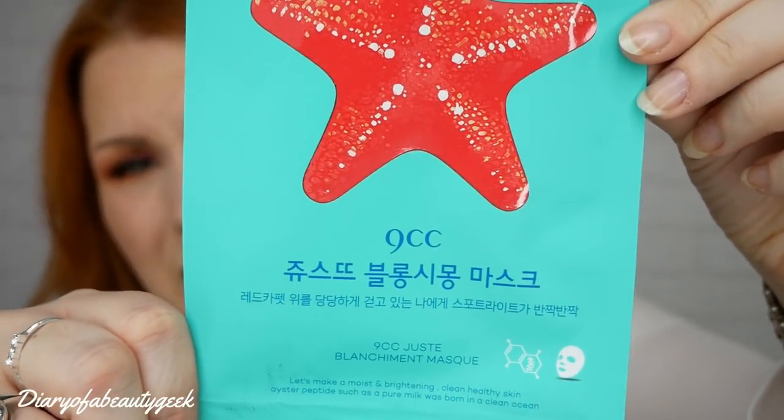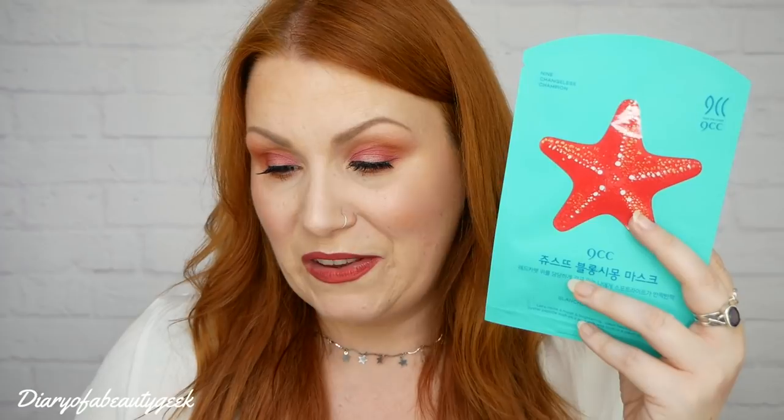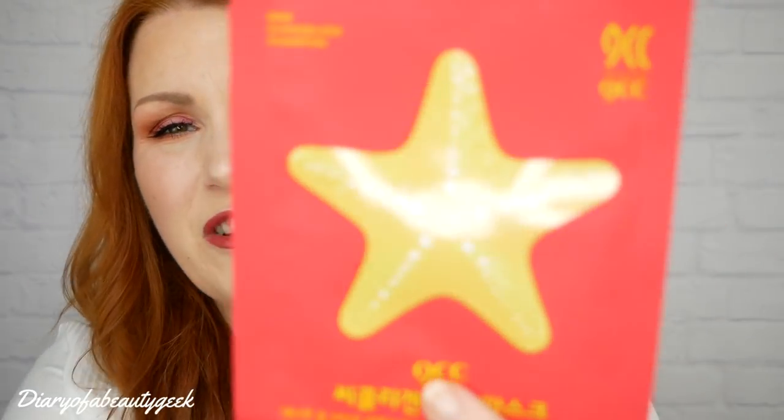I'm really curious to see what that water drops feature is like on my face. Then we've got the Blanchiment Facial Mask - a sheet mask. The recommended retail price is £3.50. It says: 'Harnessing the power of the sea, this mask will keep your skin glowing and moisturised all day. Containing the natural moisturising factor, it activates regeneration of the epidermis cells, leaving skin soft and smooth.' It features oyster peptides and is described as 'born in a clean ocean.'